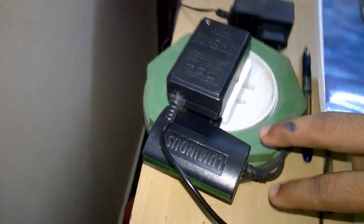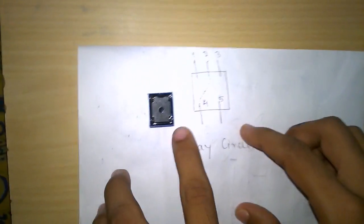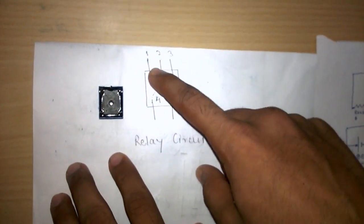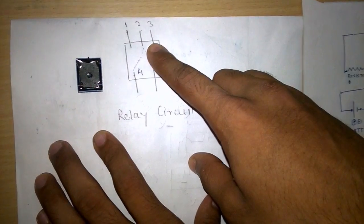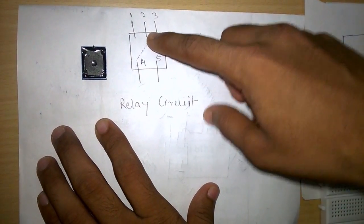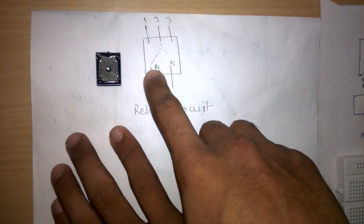Since we have only 5-volt adapters, we will connect them in series to get a desired voltage of 10 volts. This relay circuit has five terminals — three at the top and two at the bottom. When no input voltage is connected to terminals 1 and 3, terminals 2 and 4 are internally connected. When we connect input to terminals 1 and 3, terminals 2 and 5 get internally connected and terminals 2 and 4 get cut off.